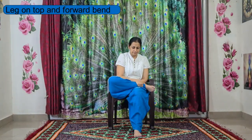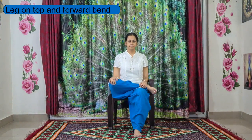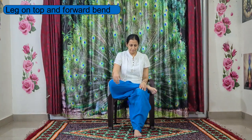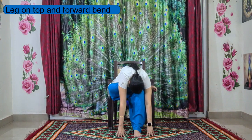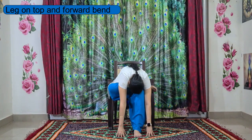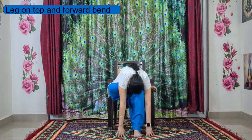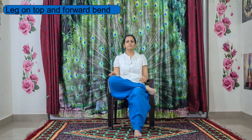Place your right leg on top of your left leg and lengthen up the spine. You can either stay here, or if you are comfortable, try to fall forward to feel the intense stretch in your thighs, and also forward bend to stretch your spine. Keep breathing, relax your head completely. Slowly come back up and relax your right leg down.